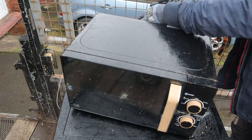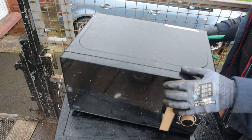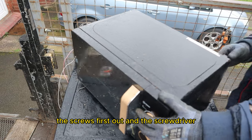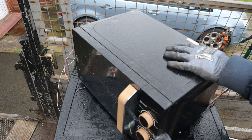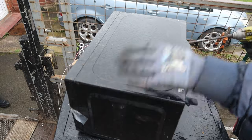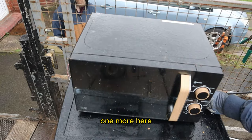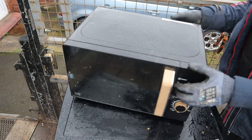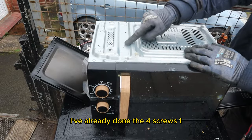First of all, let's have the household cable off it. Listen to the screws first though. Let me get the screwdriver. Screws are all on the back of it. I've already done the four screws — one, two, three, four.